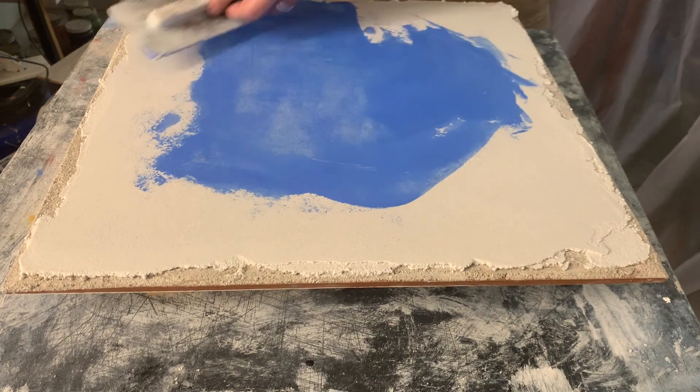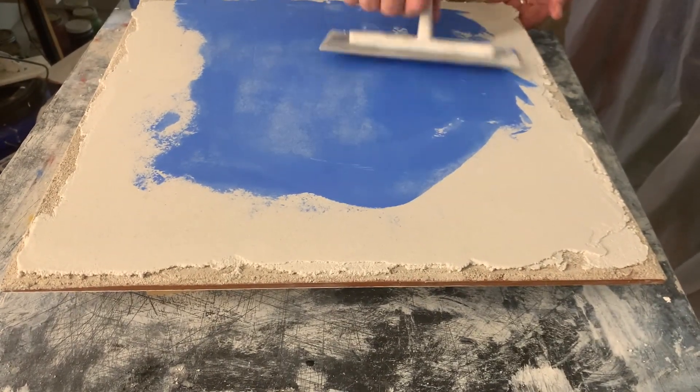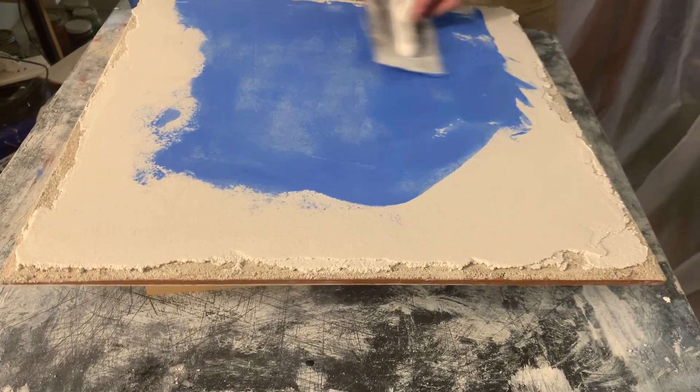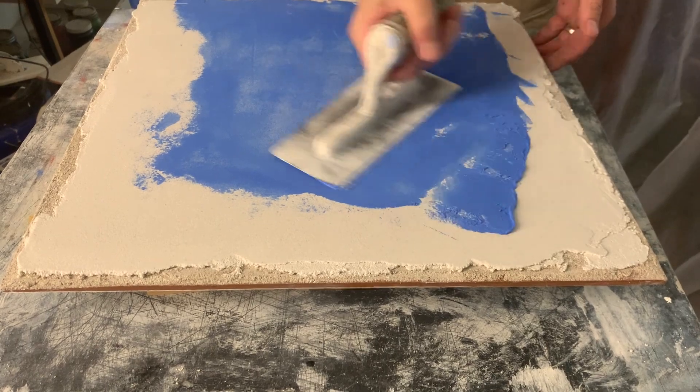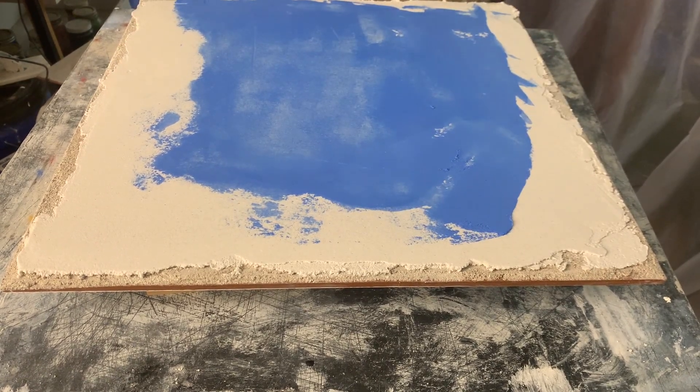I'm just going to spread it around, get a nice thin coat on first everywhere. Then I'll do the same thing I did with the other coat — just come back in and put another layer on. Sometimes these ghostly effects are pretty cool, and it's not unusual for me to keep some of that.